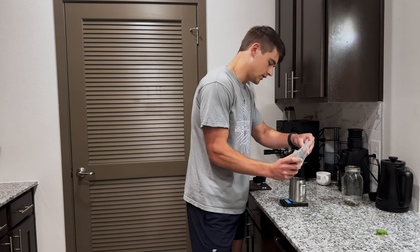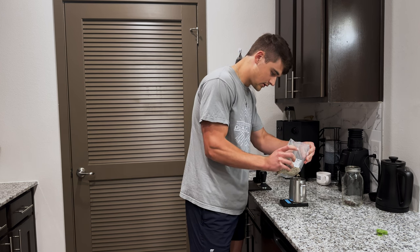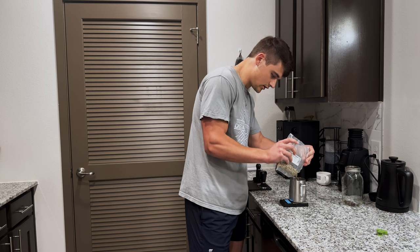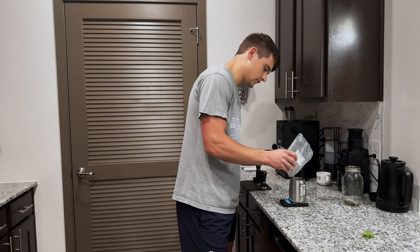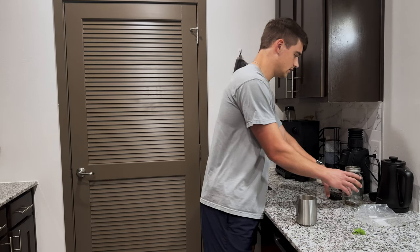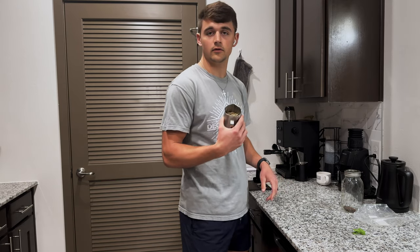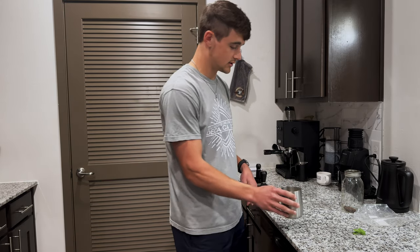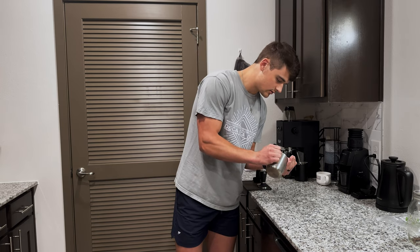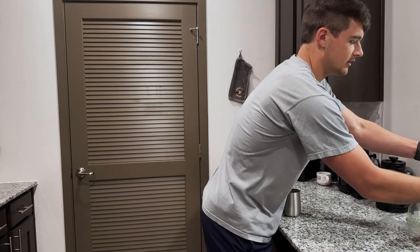Today we're going to roast up some Burundi dry processed beans and try to take them to a very lighter styled roast and see what we can get out of it. I usually do about 200 grams at a time of my green beans. We're going to do 240 grams of beans, which are going to be beautifully and lightly roasted here in 20 minutes. I'll keep some of them here and we'll do a comparison before and after whenever I get done with the roast.